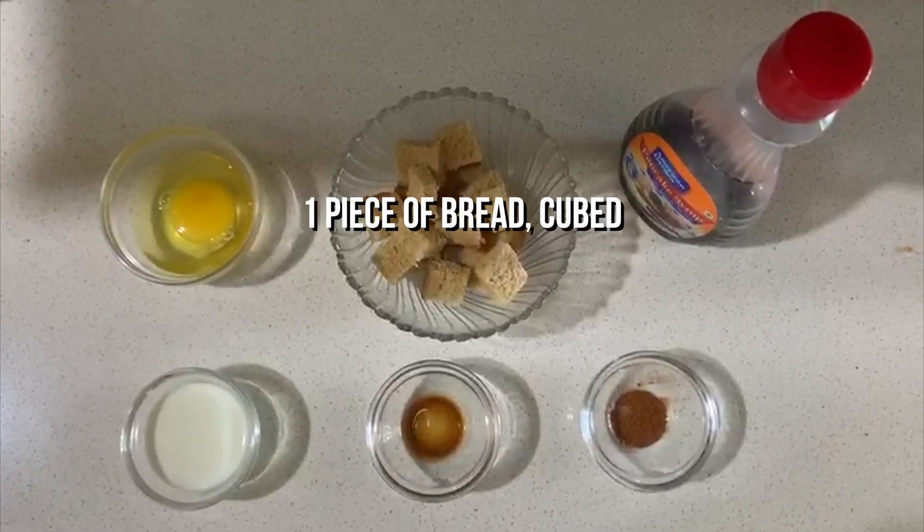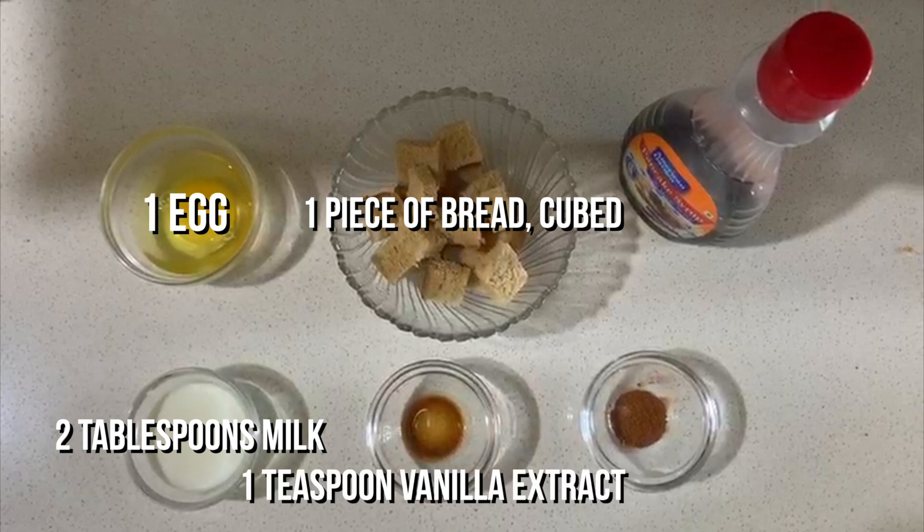For the french toast, you need one piece of bread cut up into cubes, two tablespoons of milk, one egg, a teaspoon of vanilla, a fourth teaspoon of cinnamon, and maple syrup to taste.